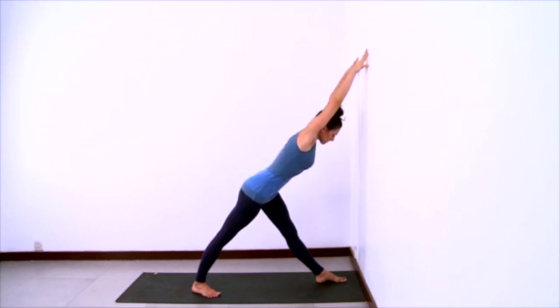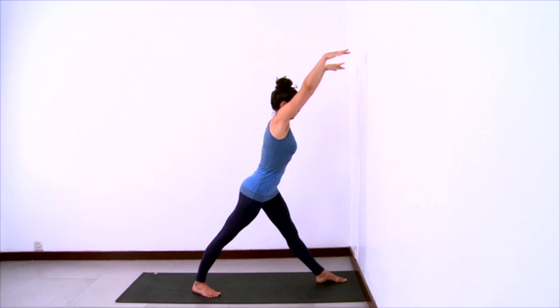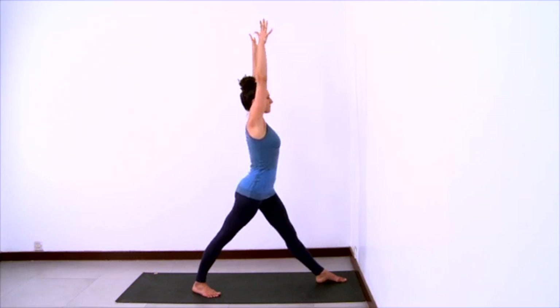Walk your fingertips up the wall to get longer. Pull your hips back. Engage the musculature of the legs so that the muscles of the legs lift up from ankles to knees to hips. Think of the outer left hip pulling back and squeezing the outer hips towards each other. Let your head release down. And then push your fingertips off the wall to come all the way up to center.